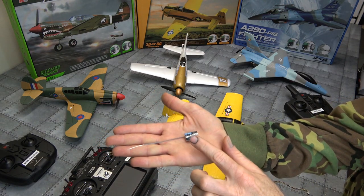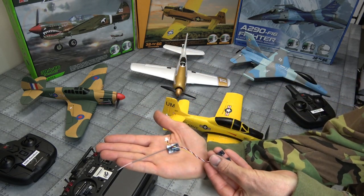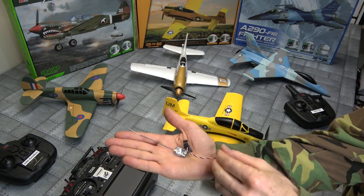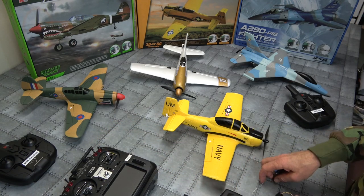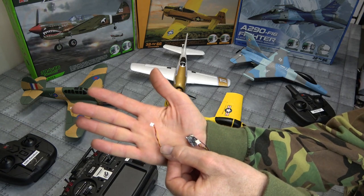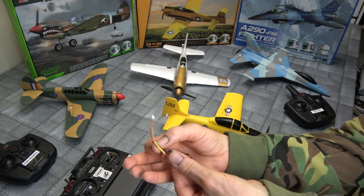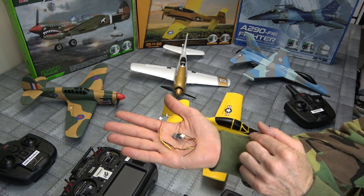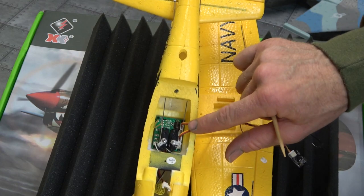One thing you need to know with these micro receivers — this one does come with a set of wires, which is real handy. That little plug gets plugged in the back of the receiver, which is real good. But the other end comes with these big plugs, so they're way too big for our little birds. You're going to have to get yourself one of these micro JST plugs and do a little bit of soldering to solder your receiver to this micro plug. I've actually cut these plugs off an old XK plane, so it plugs into the back of the board like this.